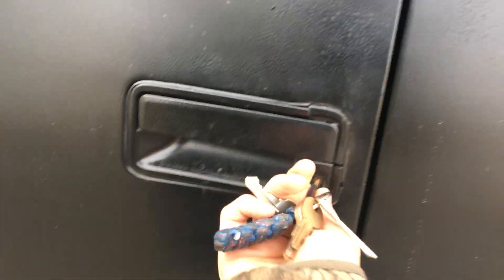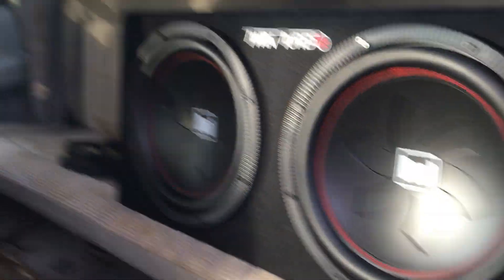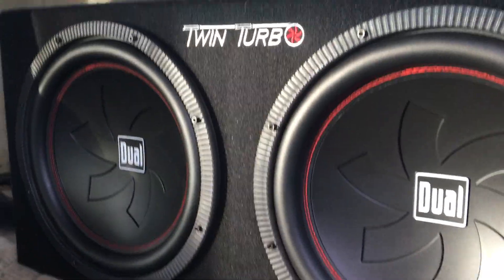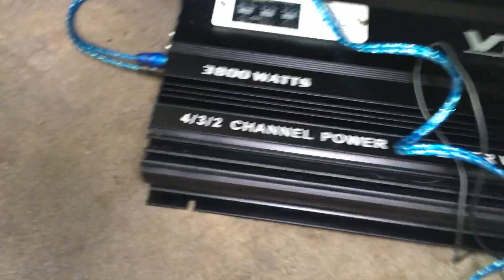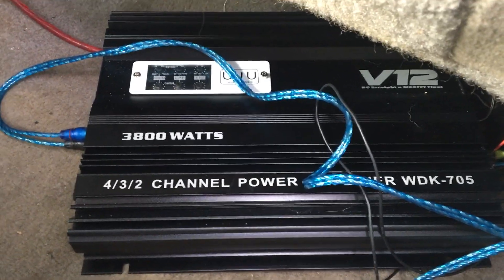Alright, I'll show y'all the inside now. As you can see there's subs in it — you see that sub wire. I'll just start back there and work our way to the front. These are the subs I got — they're called Dual Twin Turbos. They have a bunch of different ones. And here's my amp — I don't know the brand of it but it's 3800 watts.